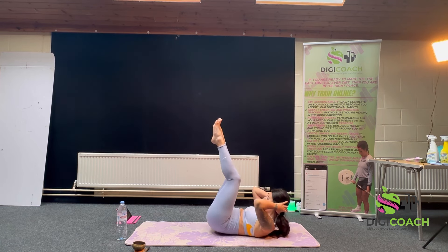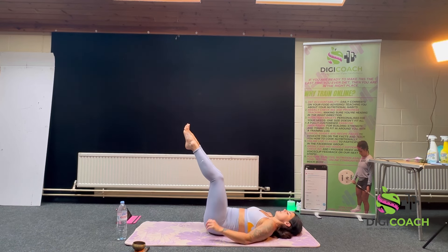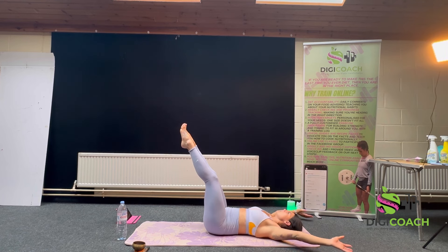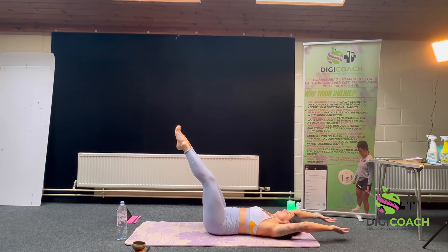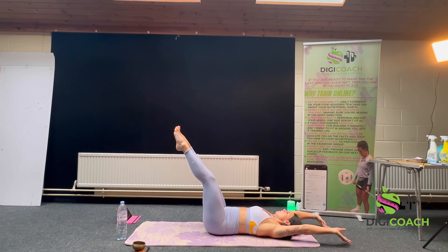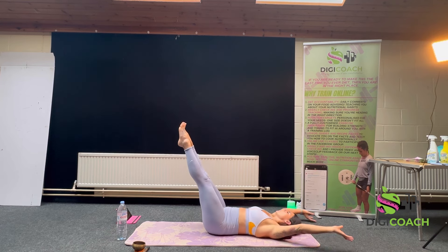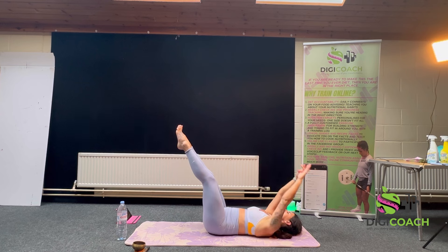One more. Then you've got the option to rest or hold your legs there. Inhale, big reach over your head out to the side, arms come back. Two more. Planting that lower back curve into the mat. One more.